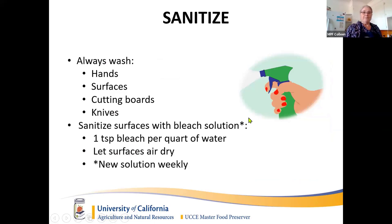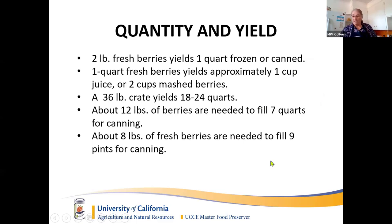The first thing I want to talk about is cleanliness. Always wash your hands and your surfaces — cutting boards and any utensils you're using. It's a good idea to sanitize your surfaces with a bleach solution: one teaspoon of bleach per quart of water in a spray bottle. After you wipe your surfaces down and dry them, spray with the sanitizer and let it air dry. Bleach deteriorates quickly so make a new bottle every week.